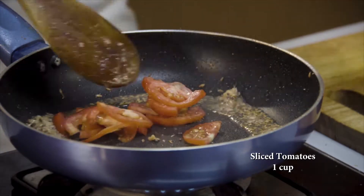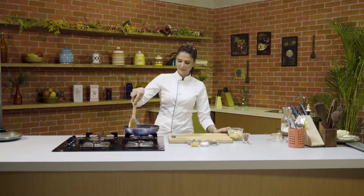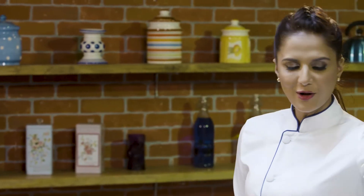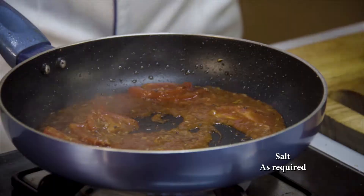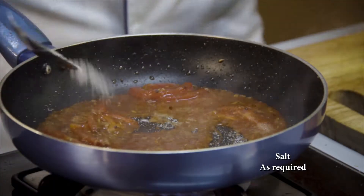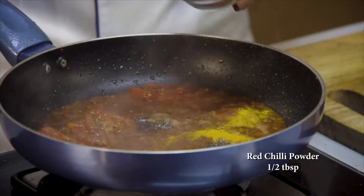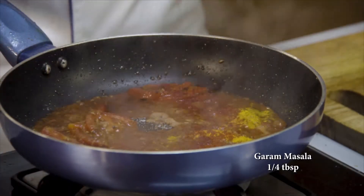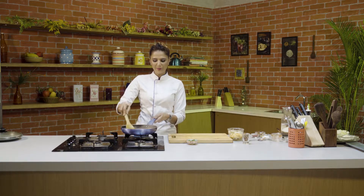Ab iske andar jayega tomato puree. Iske stage par main iske andar dalungi thoda sa namak, because that'll help the tomatoes to cook. Thoda sa isme jayega haldi powder, chilli powder, garam masala. We want the tomatoes to soften up.